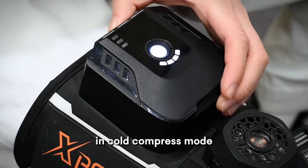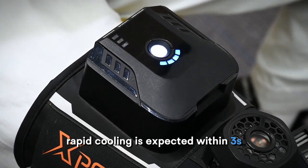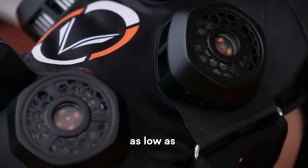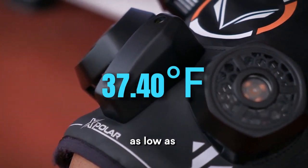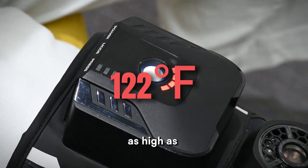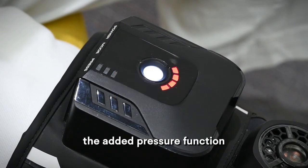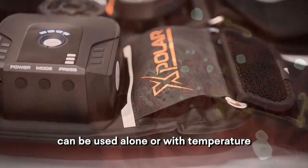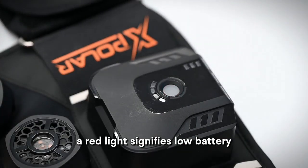In cold compress mode, rapid cooling is expected within three seconds and can reach temperatures as low as 37–40 degrees Fahrenheit. Hot compress mode can reach temperatures as high as 122 degrees Fahrenheit. The pressure function can also be used alone or combined with temperature.